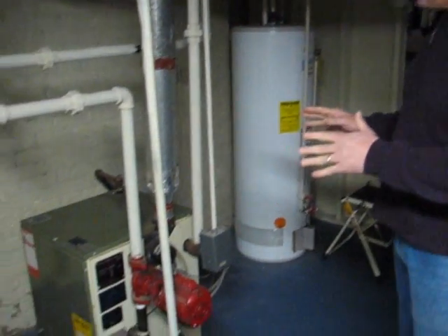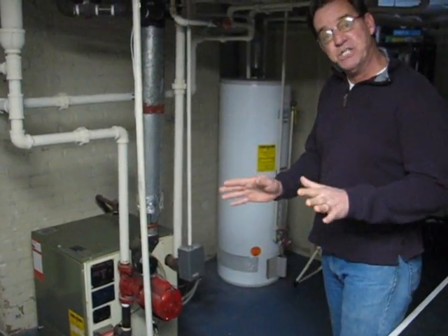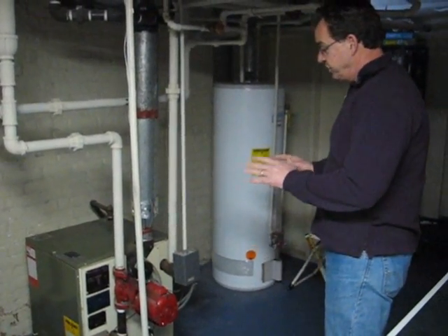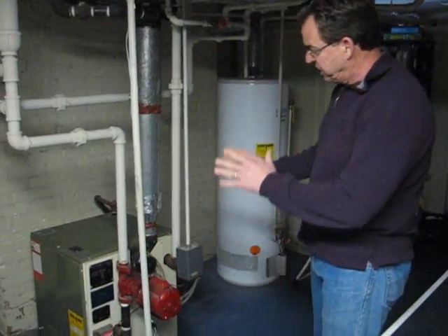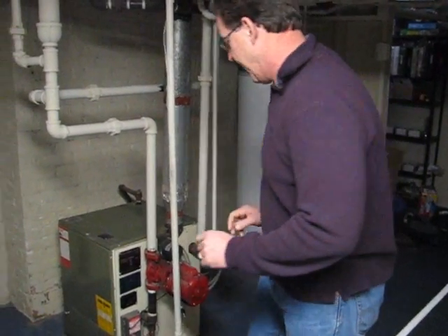This boiler is on right now — sounds like it's running really nicely. The first thing I do is try to figure out the age of this boiler and the general condition. I'm looking to see if there's any excess rust or things like that. I don't see that at first glance.